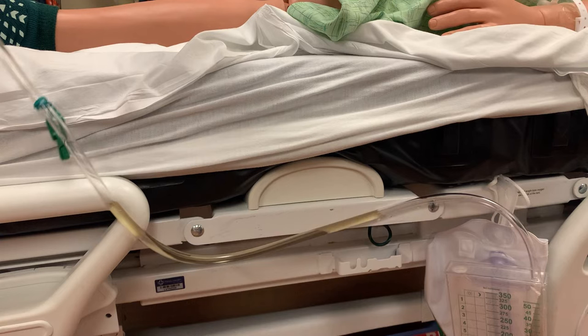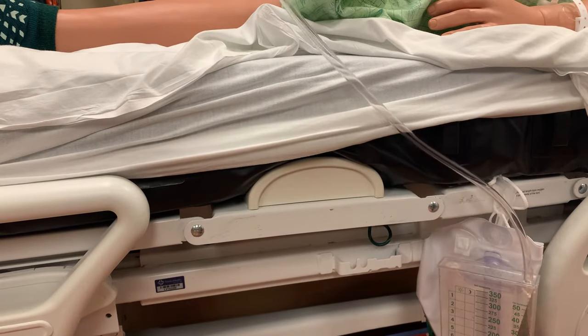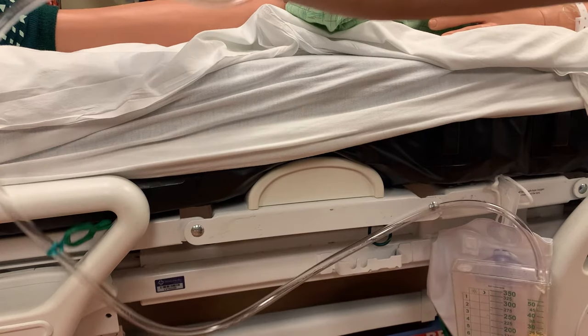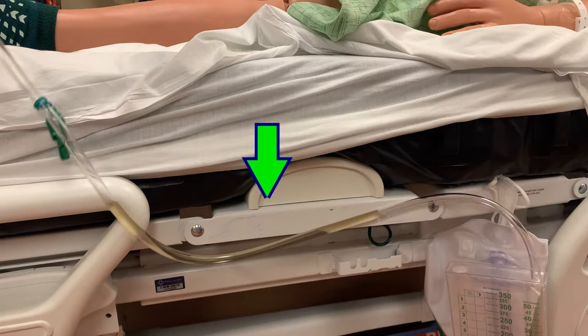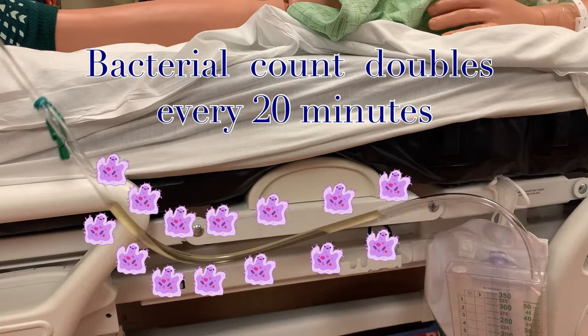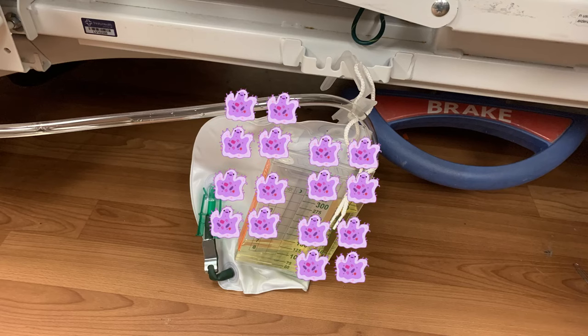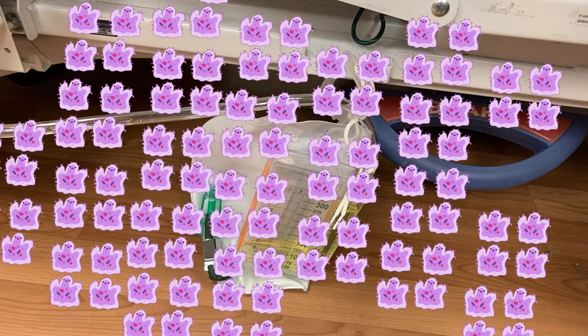Before you collect the urine sample, first clear the tubing of all urine that may be sitting in it. The urine you collect should be as fresh as possible, so we don't want to use anything that has been sitting in the tubing for an unknown amount of time. Bacteria in urine doubles every 20 minutes, so it is important that the sample is collected as soon as we have enough urine to send to lab. This is also why we can never collect urine samples from the collection bag itself.